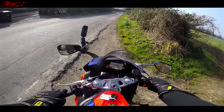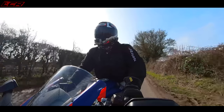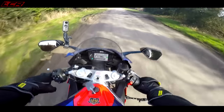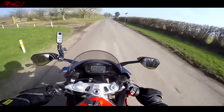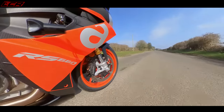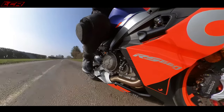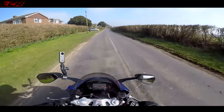Quick shifter and a blipper come as standard on this machine. Let's try the blipper — very nice. Really nice, really smooth quick shifter. The riding position on this — first of all, this isn't a super sport 600. This is more of a comfortable position.